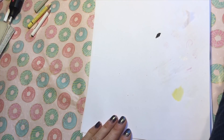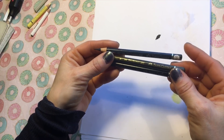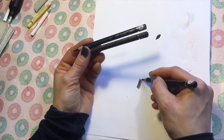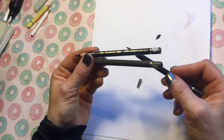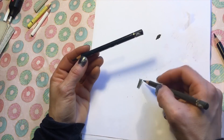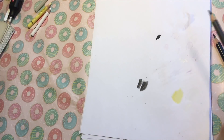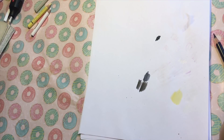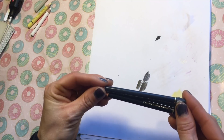For shading, my three favorites are all Polychromos pencils: black, Dark Sepia — which is my absolute favorite shading pencil — and Dark Indigo. Sometimes I also use dark gray or dark purple, but these three are my essentials when it comes to shading.